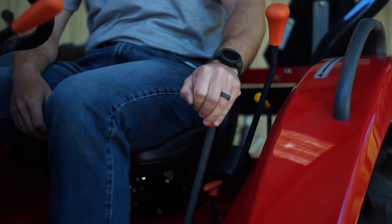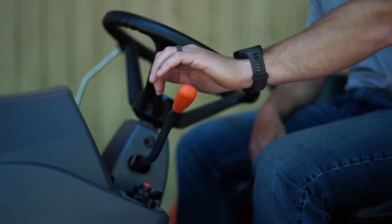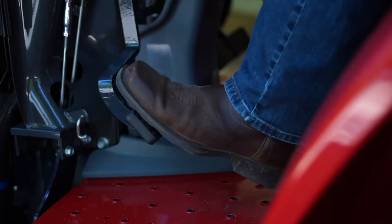Next is your gear shift, and then finally your shuttle lever. To go into reverse, press the clutch in, pull the lever back, and release the clutch.